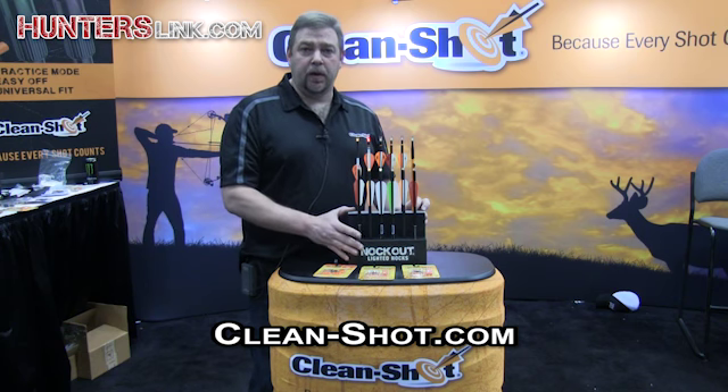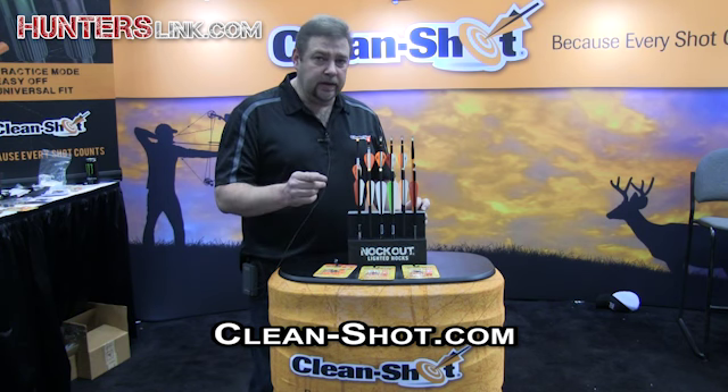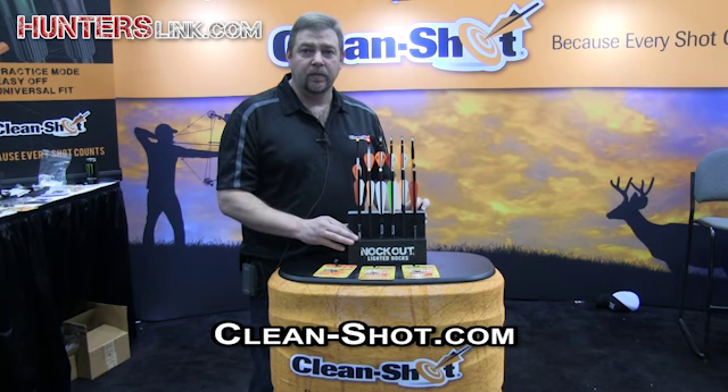You can find out more information about our products by going to www.clean-shot.com. Thanks for watching.